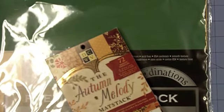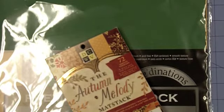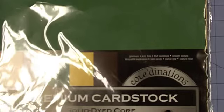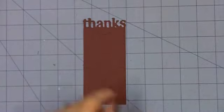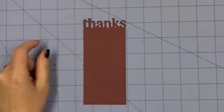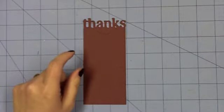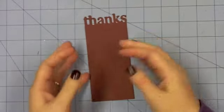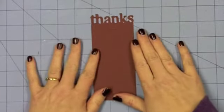I did something similar last year and I just thought this year I would do something a little bit different. So I'm using the Autumn Melody Matte Stack. From Coordinations I'm using the Safari Solid Dyed Core Coordinations paper in 12x12. And then I used the Cricut Close to My Heart Artiste cartridge. I haven't used the card feature on that cartridge very much but they do have a card feature, so I set up in my craft room to cut a whole bunch of cards.